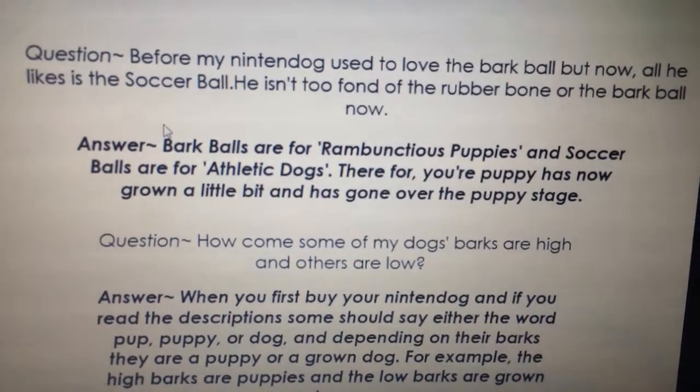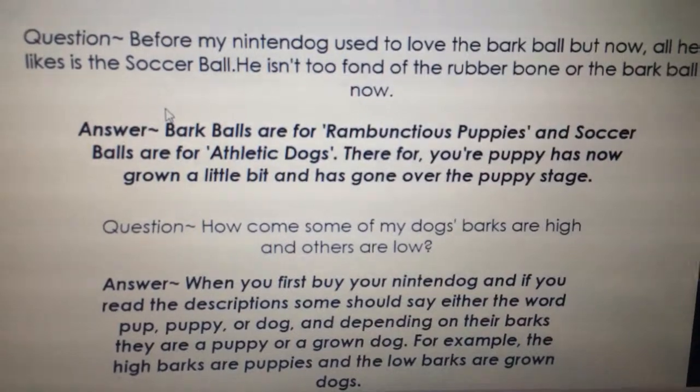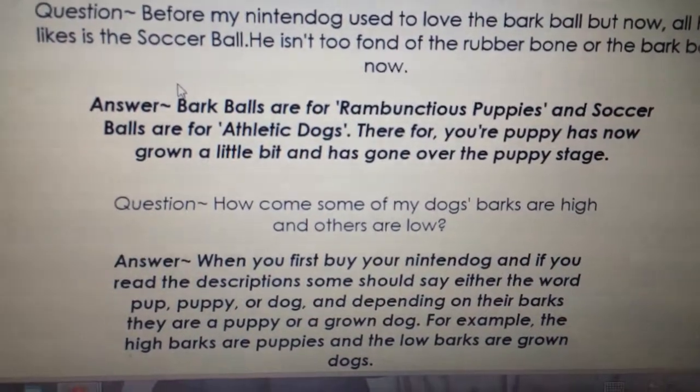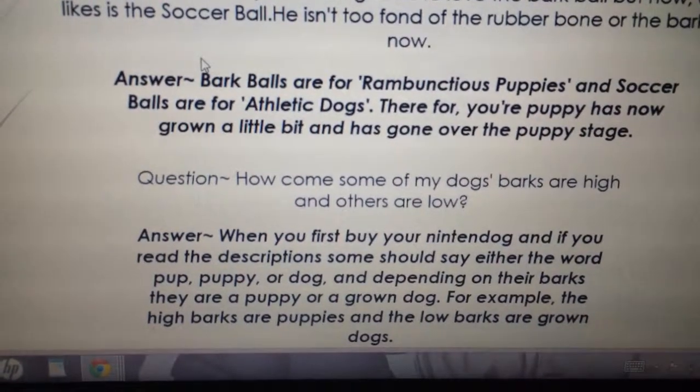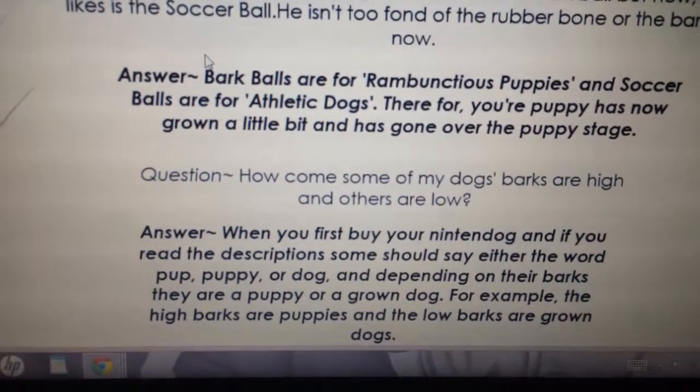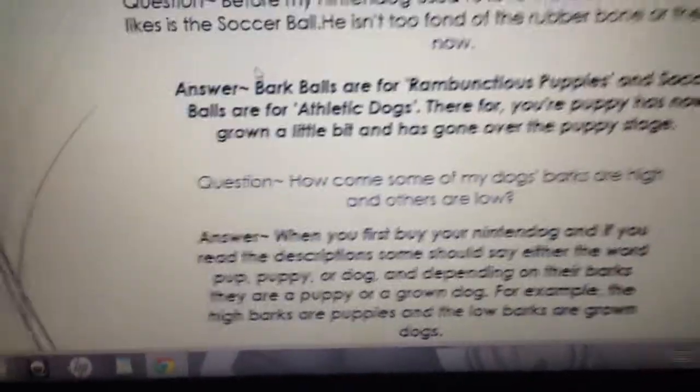Question: 'How come some of my dogs' barks are high and others are low?' Answer: When you first buy your Nintendogs and read the description, some should say either the word 'pup,' 'puppy,' or 'dog.' Depending on their barks, they are a puppy or a grown dog — the high barks are puppies and the low barks are grown dogs.